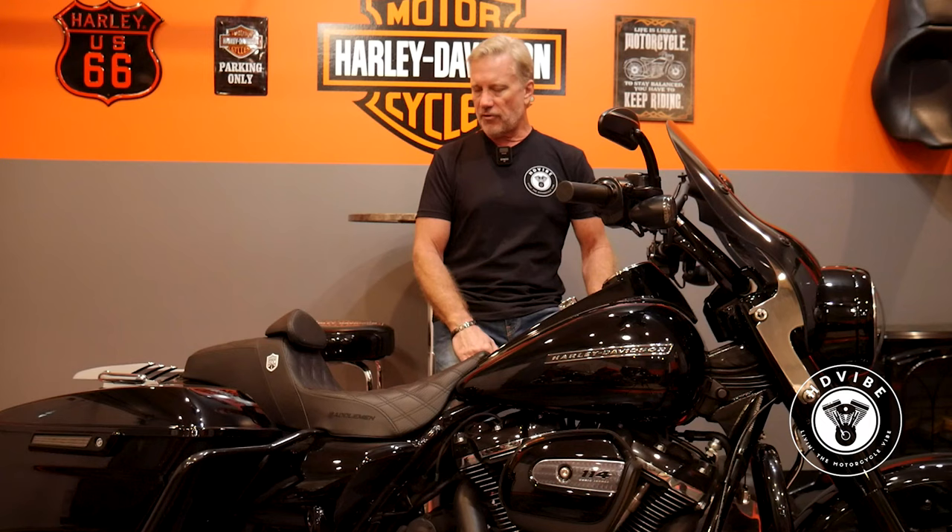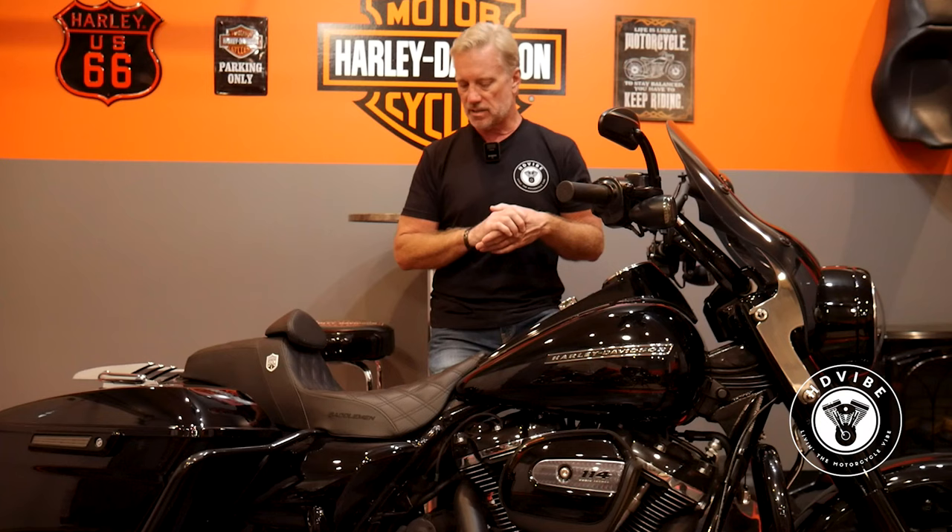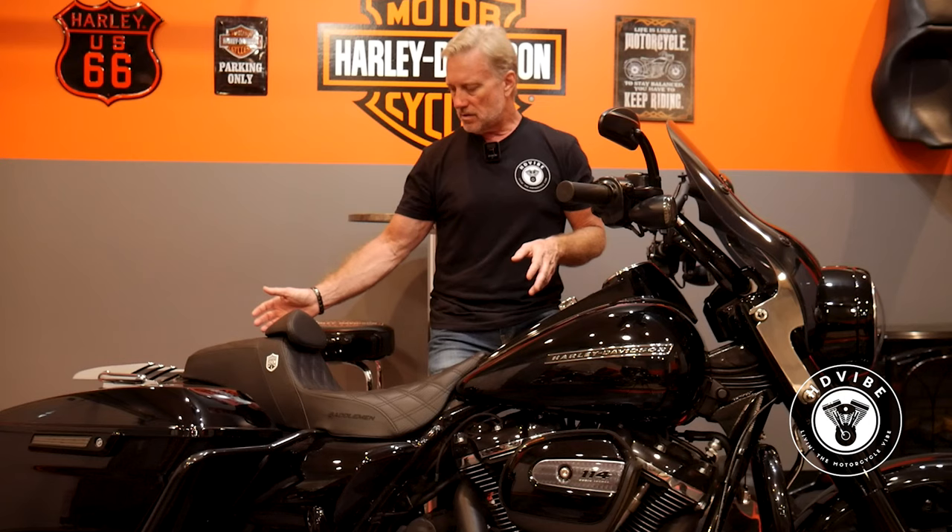From an aesthetics perspective, this seat works really well with this blacked-out bike, and even my Street Glide Special which is silver. I like the look. On some rides I've done with this seat on either bike, I've had multiple people come up to me asking about the San Diego Custom seat. So from an aesthetics perspective, this seat looks awesome. It is very lean, very slim, and very low. I think in profile, even with the backrest — even though a lot of people say the backrest is for old men — I like it. It's not that big, fat, wide backrest you may see on some Harleys, but it does provide a level of comfort.